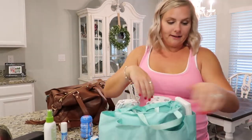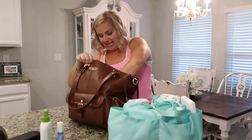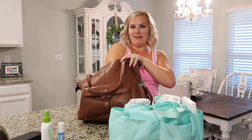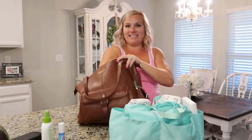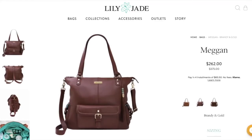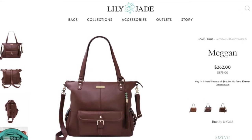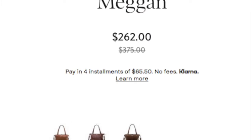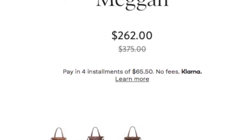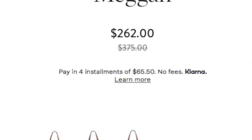So you can see how much the bag really holds — I'm not digging through an endless pile of objects. It really feels like a Mary Poppins bag. On their site this is the Megan in Brandy and Gold. Right now they're having a huge anniversary sale — it's originally $375 but it's on sale for $262, and everything on their site is discounted.